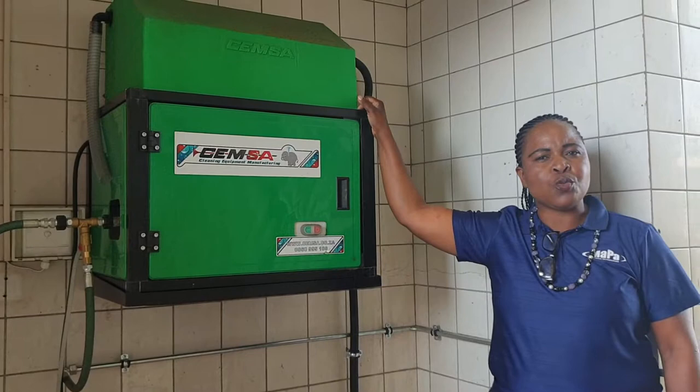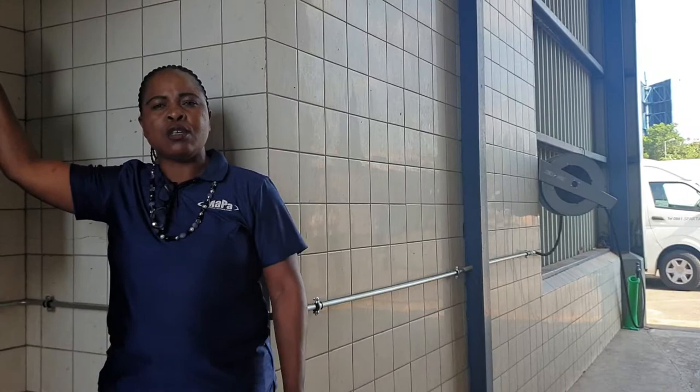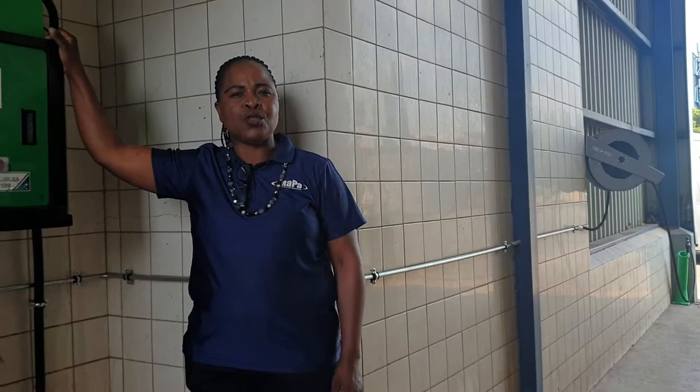This machine can be installed with retractable hose reels. You can have one foam gun and one high pressure gun to do both foaming and high pressure at the same time. The hose reels also make the wash bay look nice and neat.